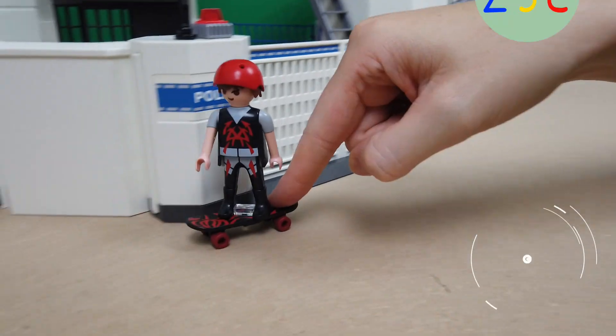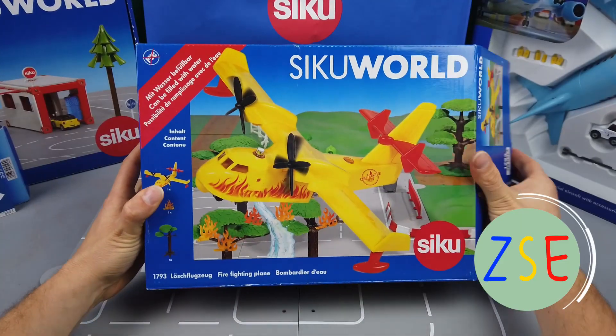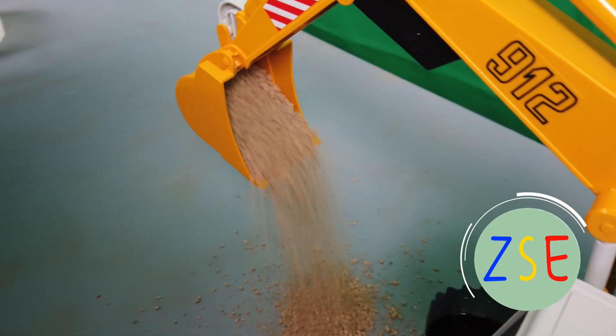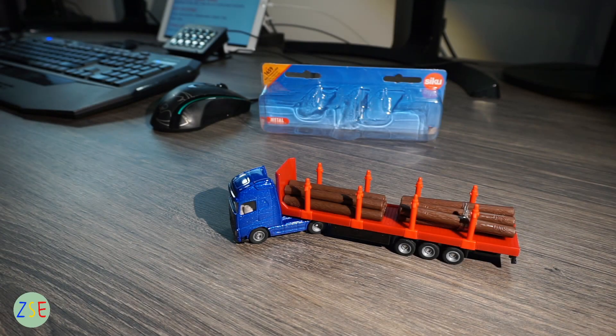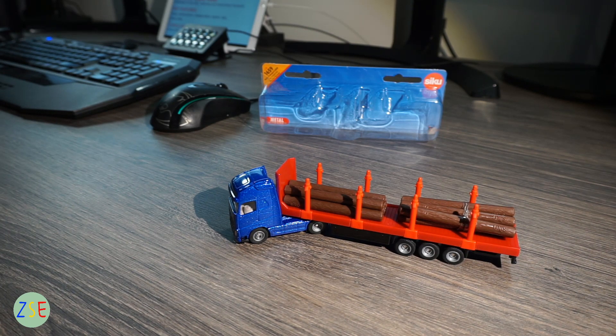Today we're reviewing the log transporter in 1:87 scale. Welcome to the channel, this is Stuart from ZSC Toys and Play. Please consider subscribing if you haven't already and hit the notification button for updates when new videos are being uploaded.